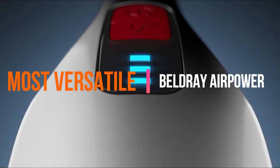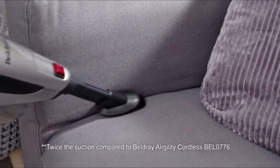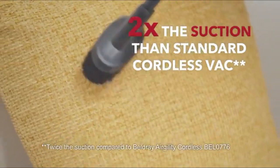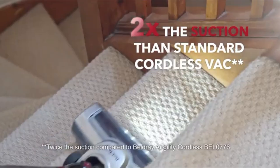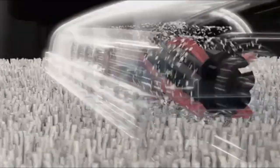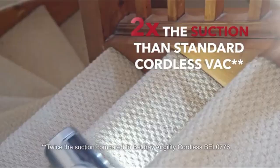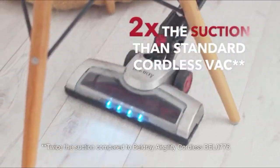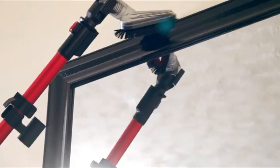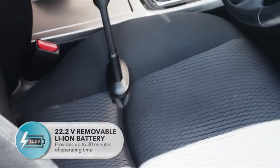Next up, the most versatile: the Beldre AirPower. This brilliant cleaner is great at floor to roof cleaning, especially in homes with minimal space. Effortlessly glide from room to room for a thorough clean and enjoy hassle-free vacuuming across most floor types. The AirPower is great for daily jobs like cleaning after meals or clearing up after the kids because it delivers more suction than most budget cordless vacuums thanks to its innovative brushless motor technology.